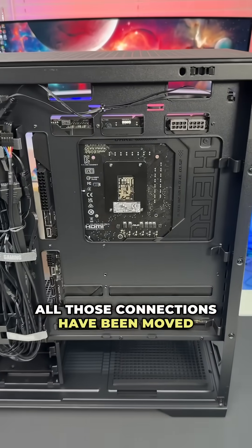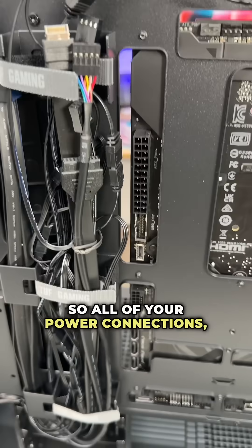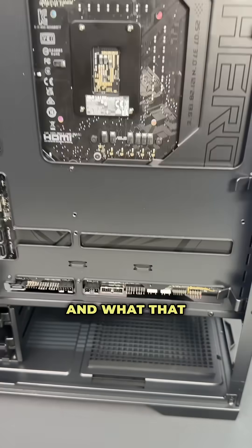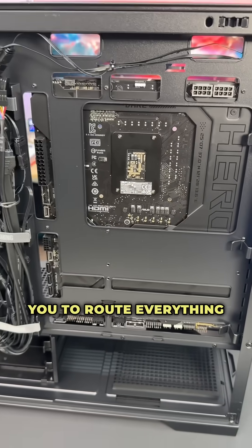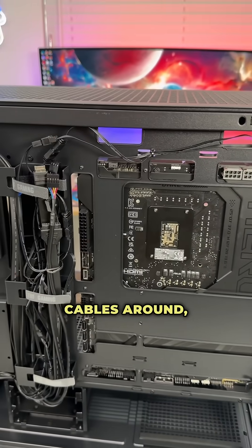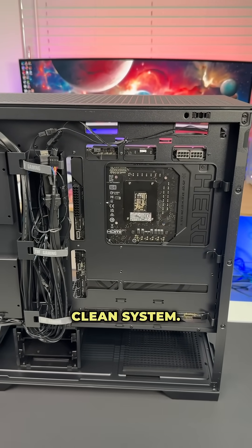All those connections have been moved to the back side of the board, as you can see — all your power connections, your SATA connections, all of your headers. What that does is it allows you to route everything back here as opposed to the front, so instead of routing cables around, all you have to do is connect everything back here, giving you a really clean system.